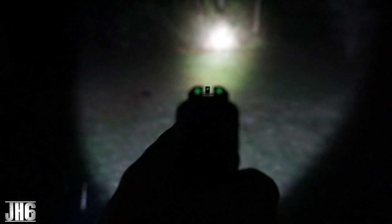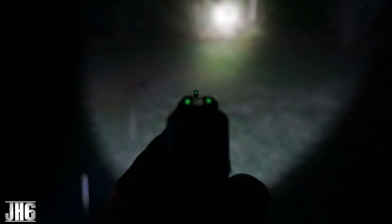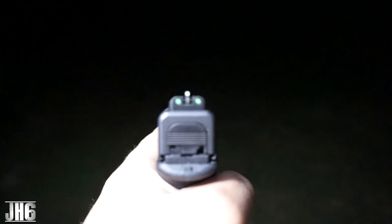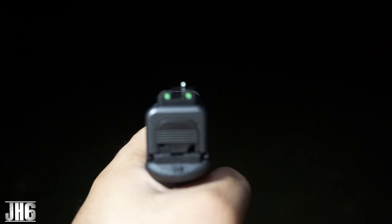All right guys, so let me show you how it looks in the nighttime. Kind of gives you an idea of what you're looking for, especially in nighttime, low visibility — kind of like really, really in the dark, and then with more light. So it's up to you guys to do your research. It kind of gives you an idea of how it's going to look in different environments. I'm really digging these, guys. I think they're just great — they look great and they work fantastic.